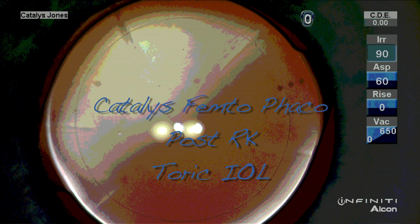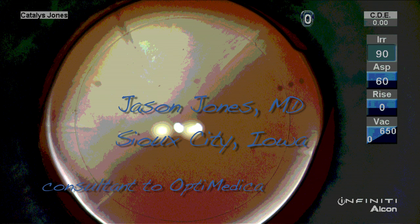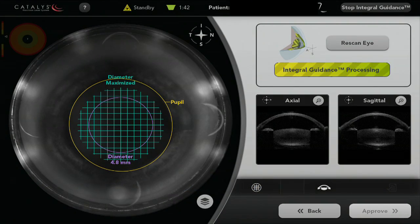For this patient who is 20 years post radial keratotomy, we're going to use a variety of technologies to achieve an excellent stable outcome for her refractive cataract surgery.